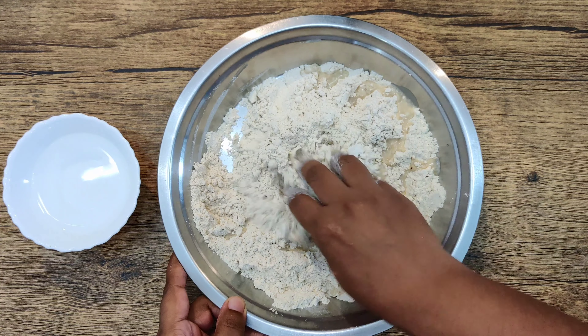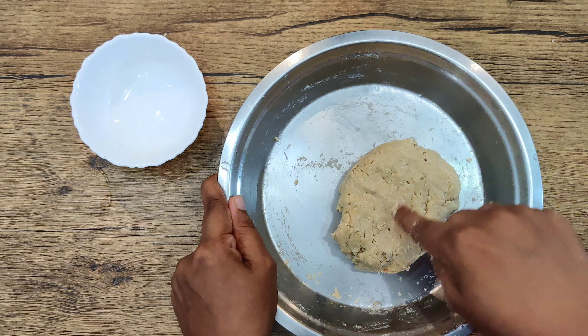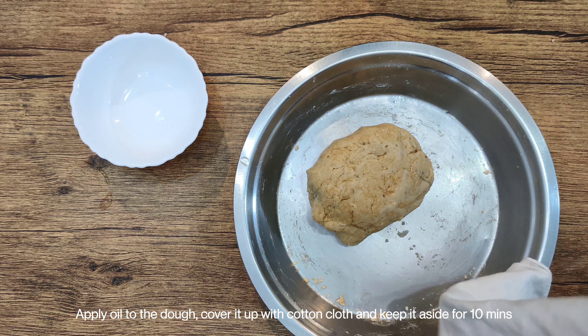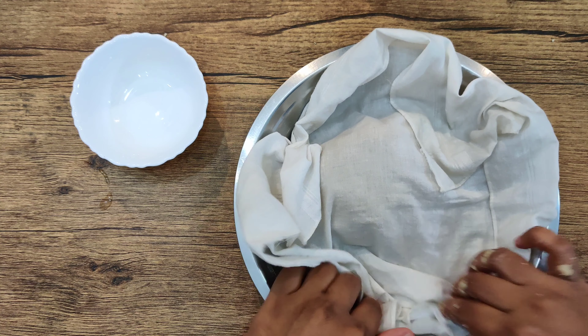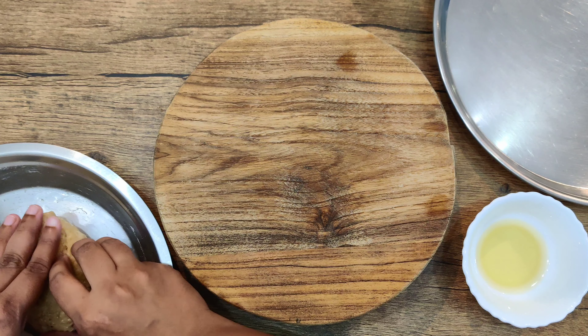Knead the dough well and let it rest with a little oil on top for 10 minutes. After 10 minutes the dough will be nicely set. Apply a little oil on your hands and divide it into small lemon-sized portions.